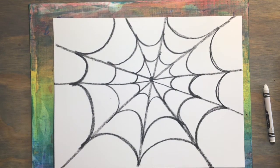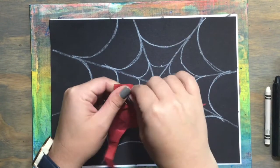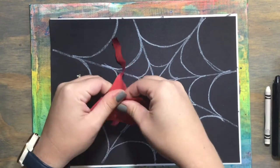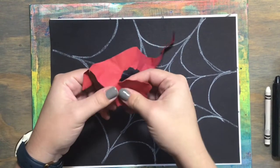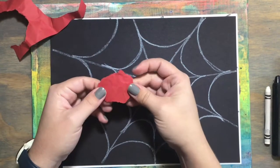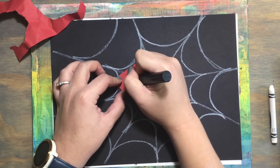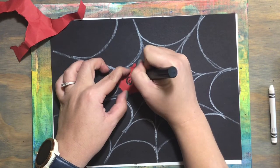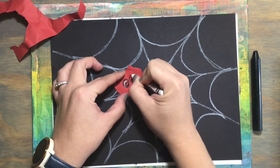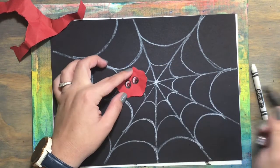And there you have it — an amazing spider web! But wait, we need a spider. Find a scrap piece of paper — I found this crumpled up piece of red paper, it can be any color, it could even be notebook paper — and I'm going to tear out a circle or something close to a circle. It will not be perfect and that's what I want. I want it to look like a fuzzy spider. So I'm tearing this circle out and once I have it torn out I'm going to draw a spider face on it. I like to make my spider silly and cute because they scare me a little bit, so I don't want it to look mean and ugly.